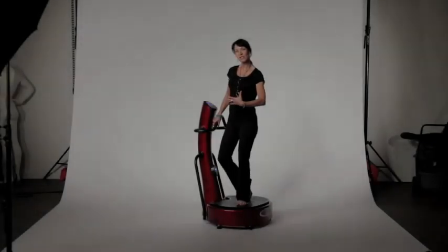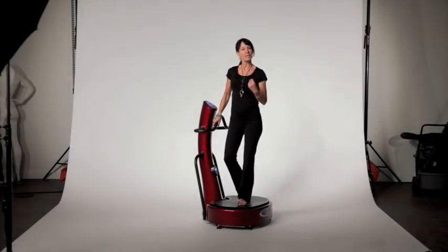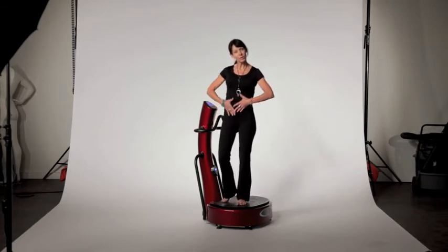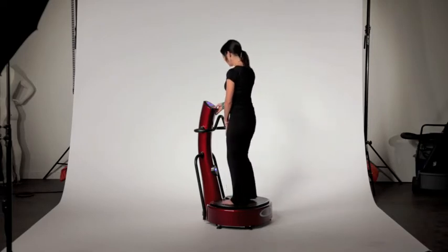It's a very basic workout that I would like to share with you today. What I want you to do is hold each position for 30 seconds and always hold your abdominal muscles tight. The very first thing we're going to do is turn it on.